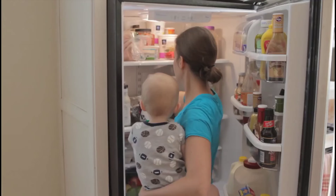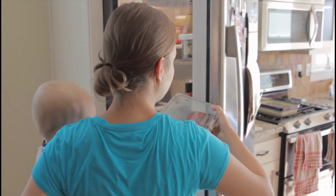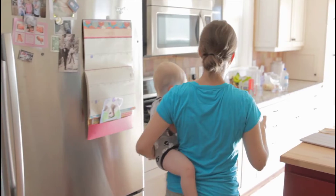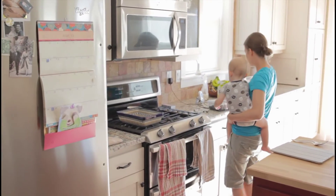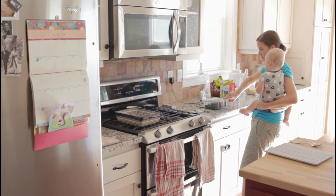If you want to make a bigger bag, you have to put it in the fridge and you have to buy a bag. You can also buy a bag with a bag. If you want to buy a bag, you can buy a bag. After cutting into a bag, you will need to get a bag. This will be a bag.